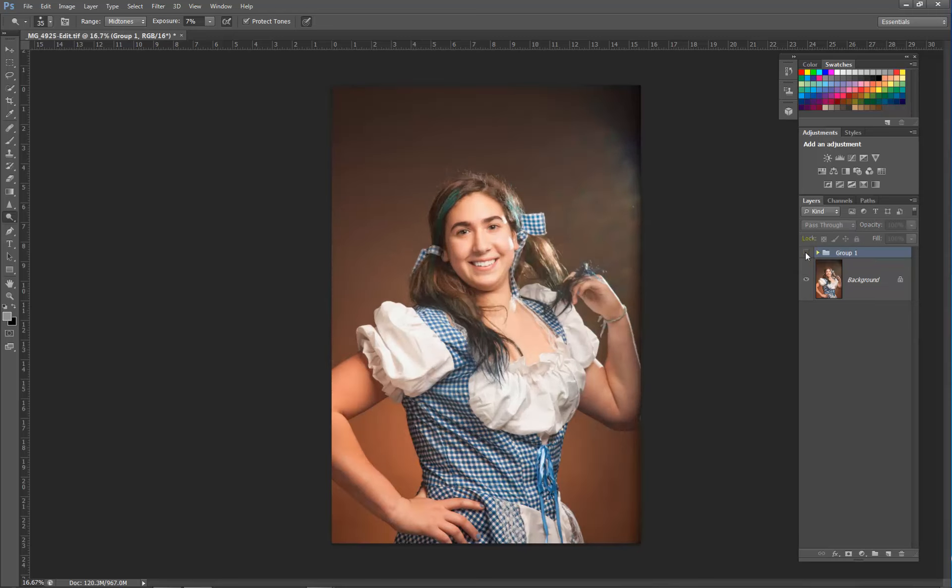And then our last curves adjustment layer. Here is the before and the after. Thanks again — my name is Nikian, and if you have any questions feel free to contact me at www.photosatnikian.com.